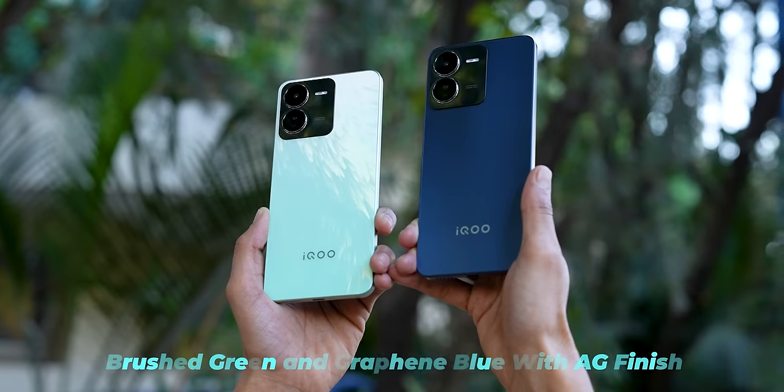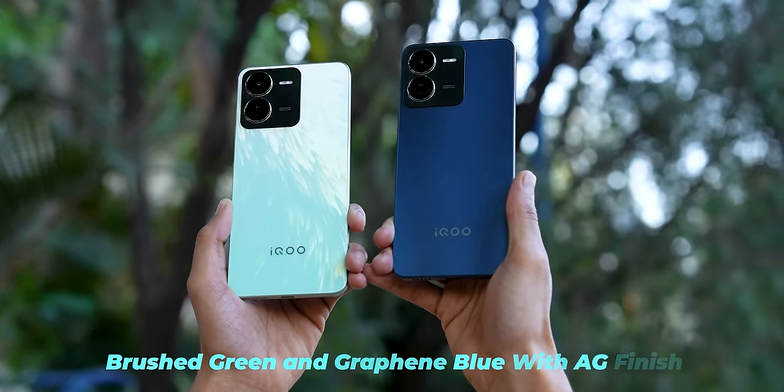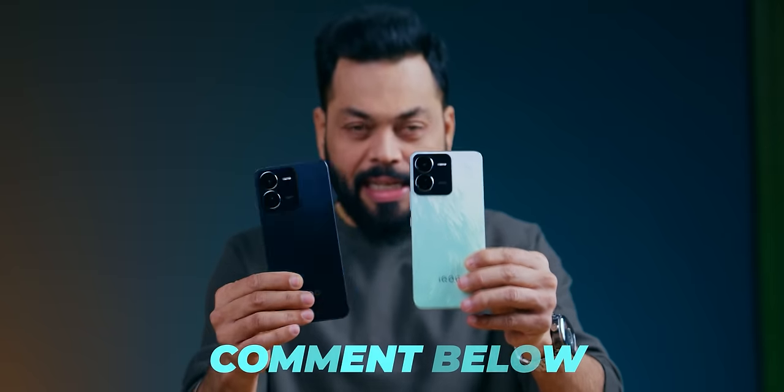Let me show the colors quickly. There's green, and this one looks a little black but it's actually blue. Which do you prefer — more subtle or more flashy? Tell us in the comments.